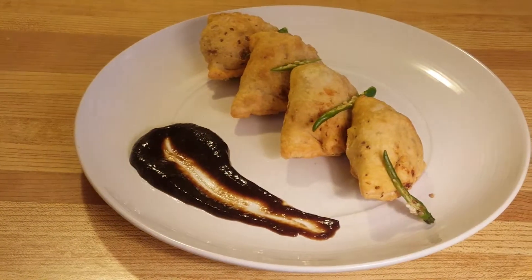Hey guys, today we'll be making some samosas. There's nobody that I know who does not like a nice spicy samosa, but these come in all shapes and sizes and even more kinds of stuffings. Today we'll be making a traditional Indian samosa which is vegetarian and has a spicy potato and pea mix.